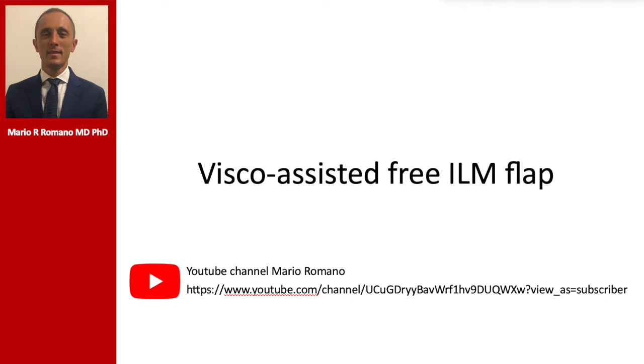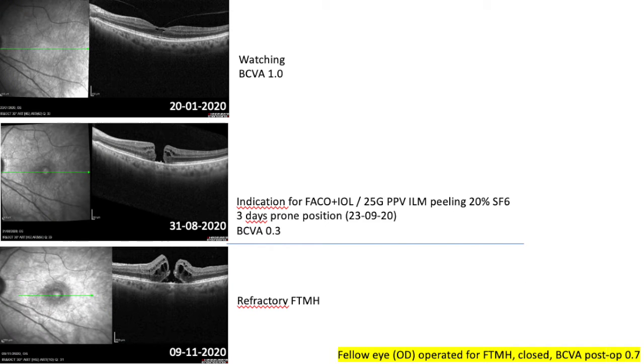Good morning everyone. Today I will share the visco-assisted 3LM flap technique. The patient in his left eye in January this year presented a good visual acuity with vitreomacular traction.